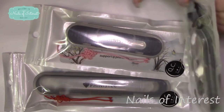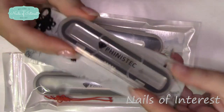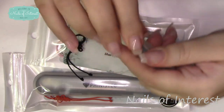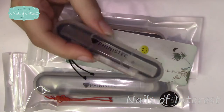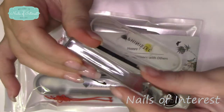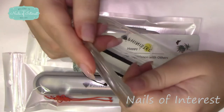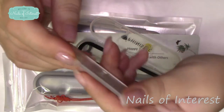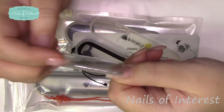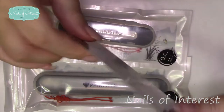They come in the same little case that my last one did. It's pretty much the same case with a new logo — you just flip it open like this. They have changed it though: the last one was flat on top, this one's round. You can just file your nails like so. Even my hard gel — you can see it's filing it. So if I were to have a snag or the corners are a little rough, you can do that. If I got a little product on there, I could get it off.